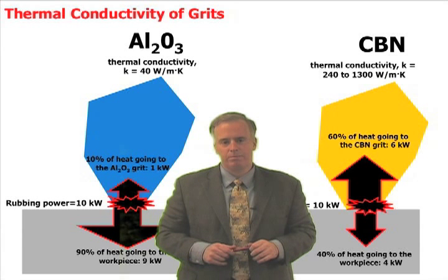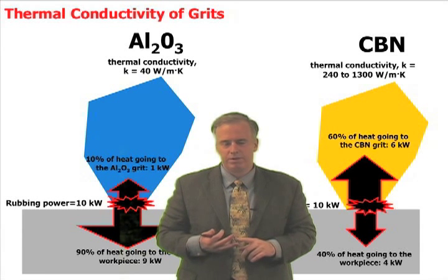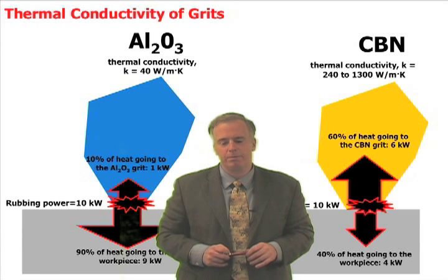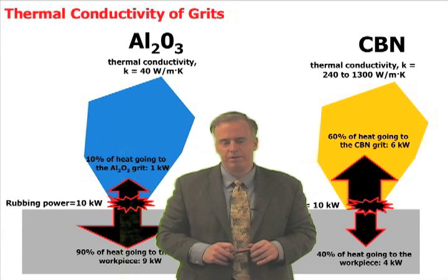One of the things that people forget is the difference between aluminum oxide and CBN is not just the hardness, but it's also the thermal conductivity of the grits. And this really is a big issue that people don't talk about when they talk about the benefits of CBN.